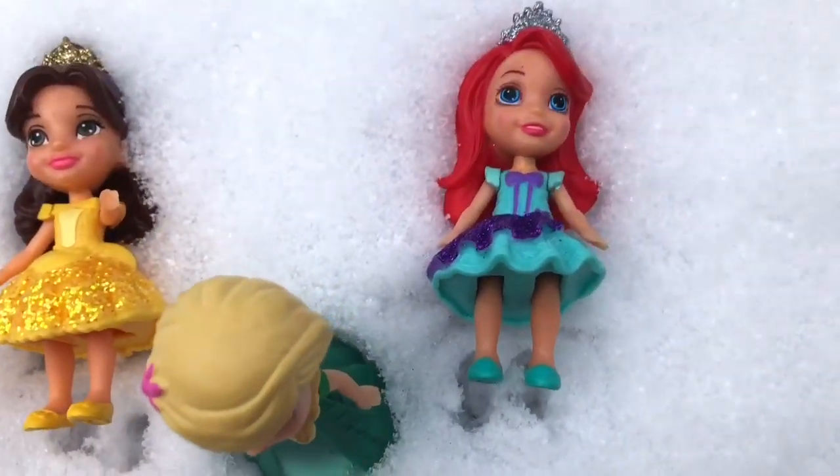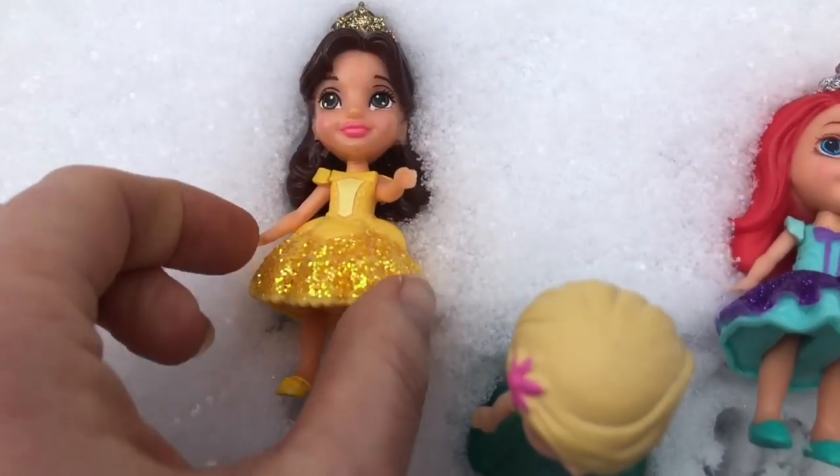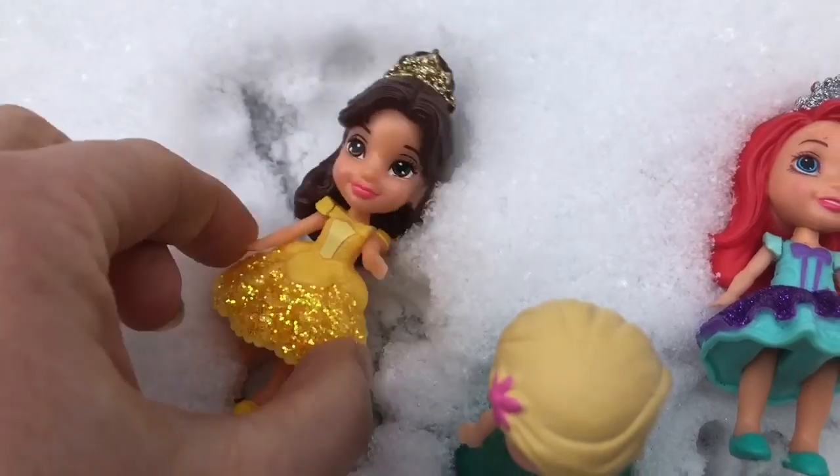Oops! Two of our princesses fell in the snow. Belle and Ariel, are you going to make snow angels? Go back and forth.